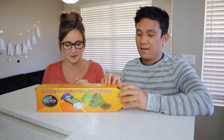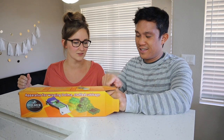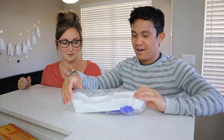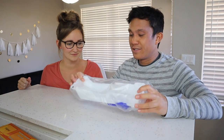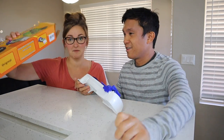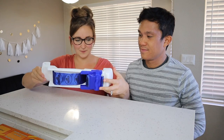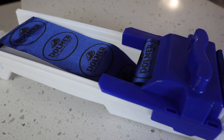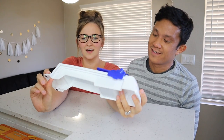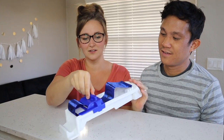It was not that much at all price-wise, so we'll see. If it works, it's definitely gonna be worth it. This is pretty much all that came in the box — there are no loose accessories or anything like that. It's basically this plastic form here and then almost like a ribbon, almost like silk.